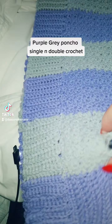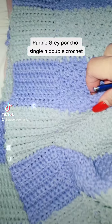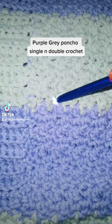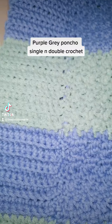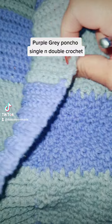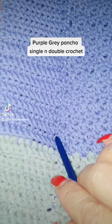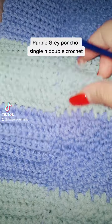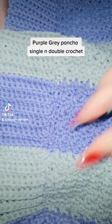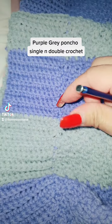Look at my beautiful poncho that I've been making for a little while. It is only a single and double stitching, which I just joined the edging. And this looks pretty good, but unfortunately my purple I skimmed through. Obviously I will make it a little bit better next time, but this is my second one that I made.